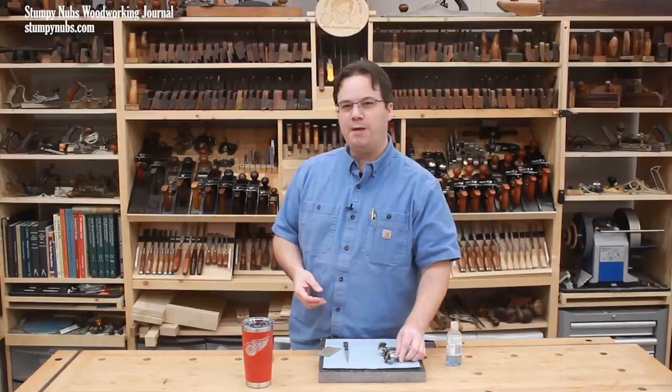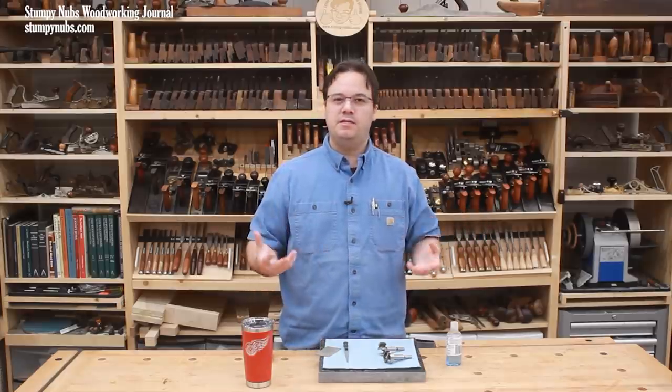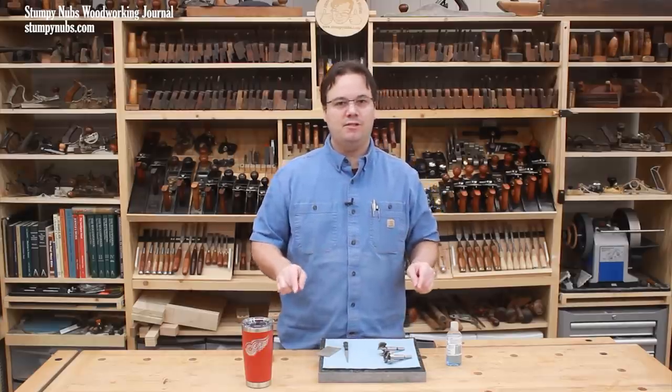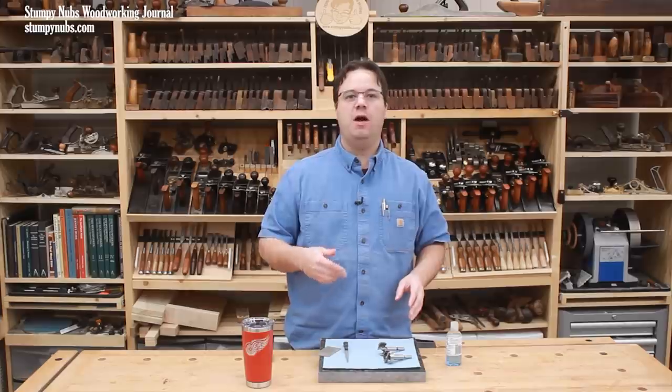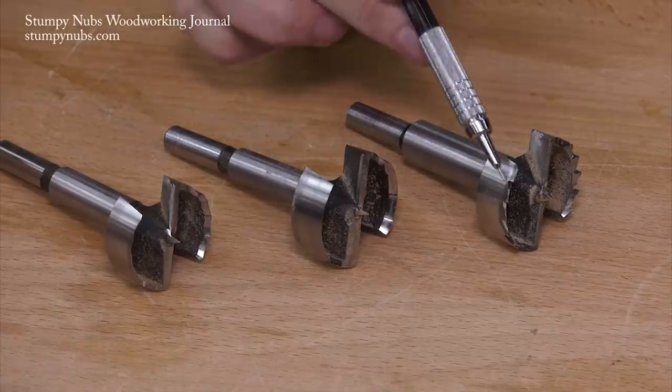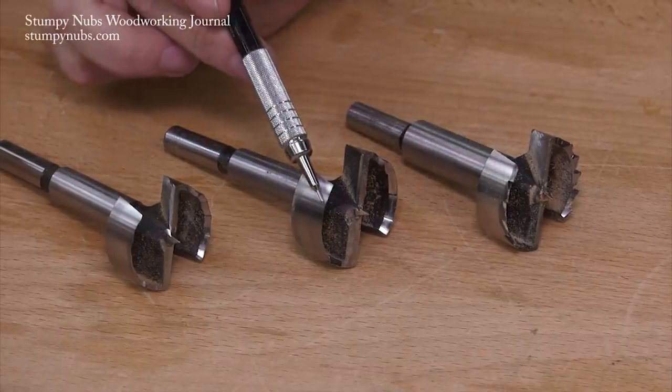We dealt with this subject about five years ago, but we've gained a lot of new viewers in that time, and I think it's worth revisiting because a dull Forstner bit can be very frustrating to use. Fortunately, it's not difficult to sharpen them if you just know a few tricks. In this video, I'll show you how to sharpen the most common types, including toothed rim bits and wavy or continuous rim bits.